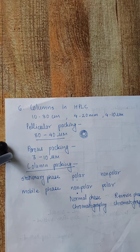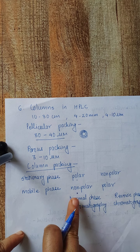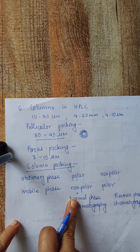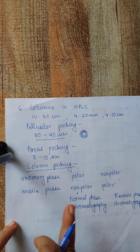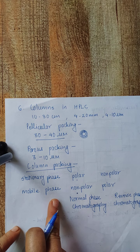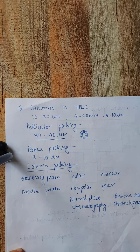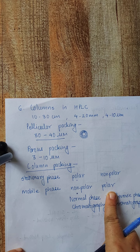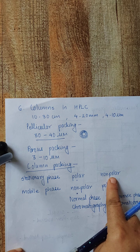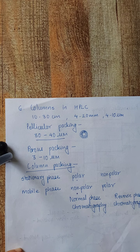In normal phase chromatography, the least polar component is eluted first because it is most soluble in the non-polar mobile phase. In contrast, in reverse phase chromatography, the most polar component will elute out first because the stationary phase is non-polar, so the polar component is more soluble in the polar mobile phase and elutes first.